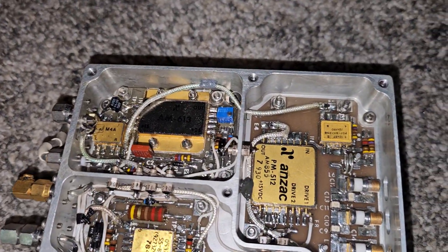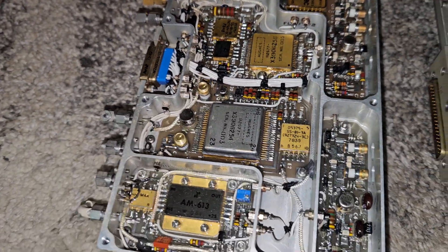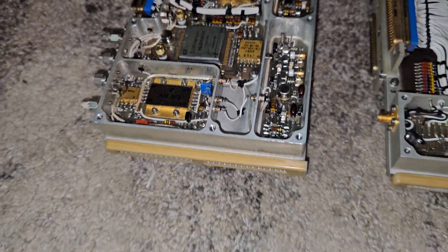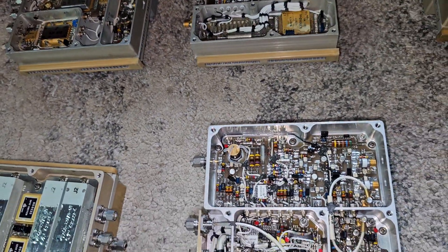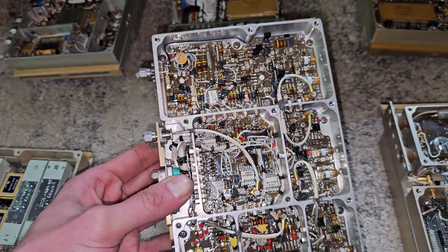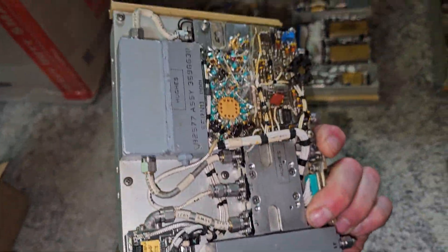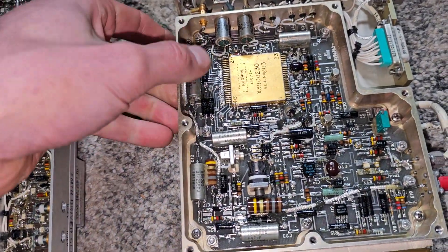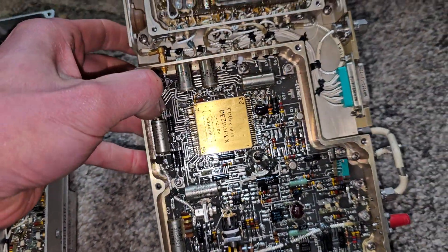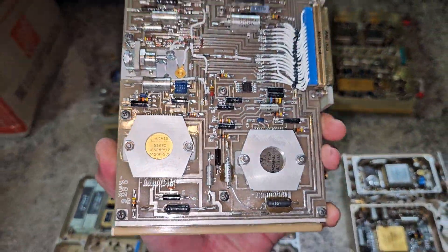You can see why I wanted to save these as well — just incredible. The amount of man-hours it took to design these boards is incredible. I think this is one of mine. Oh, this is my favorite over here, yeah. Look at that.